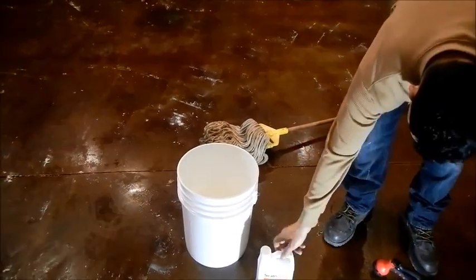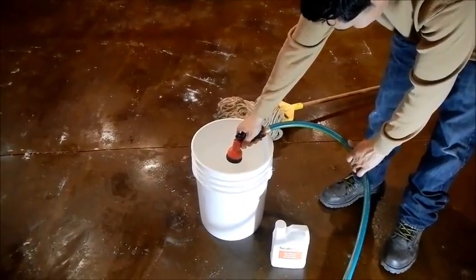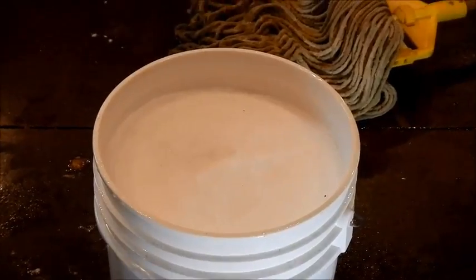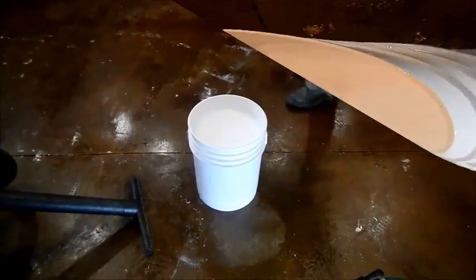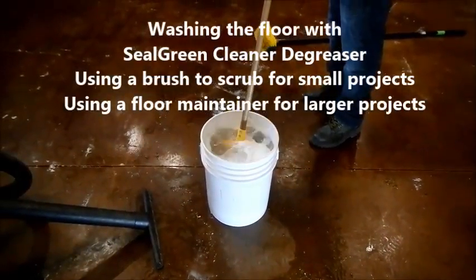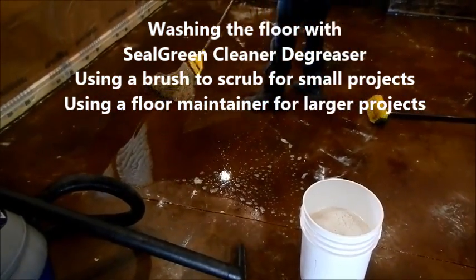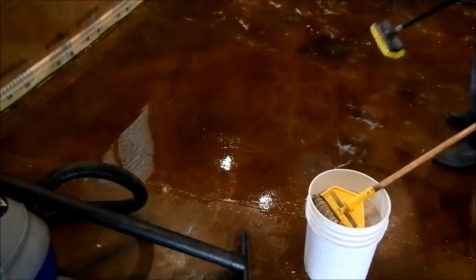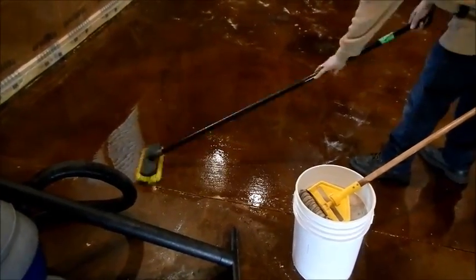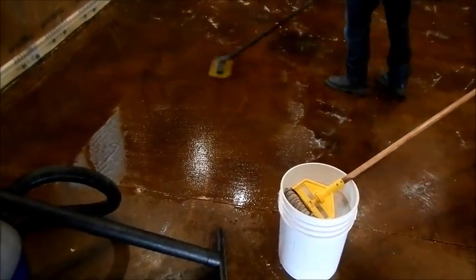As you can see, he filled the bucket to about an inch or two from the top and then dipped a stringy mop — which you may want to dispose of afterwards — and he basically applies it to the floor. There's no need to do very heavy scrubbing or brushing; just enough to agitate it lightly, spread it out, and move it around a little bit. You can see here that we're using the brush method for smaller projects, as opposed to larger projects where you may want to use heavier equipment, as you will see in the next part of the video.